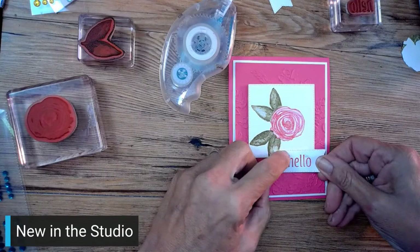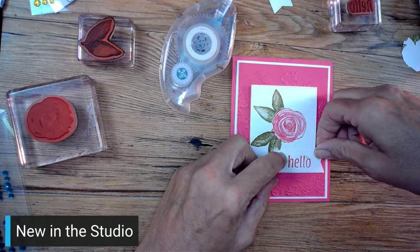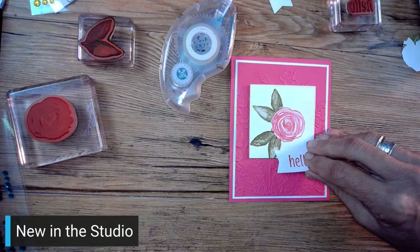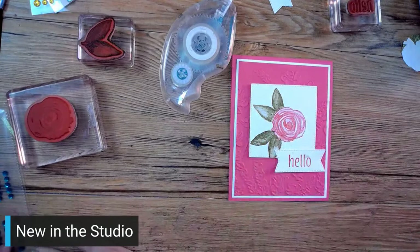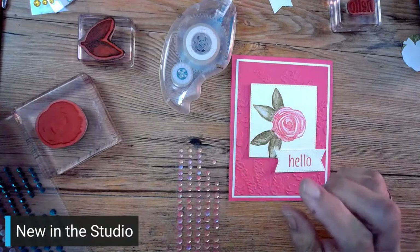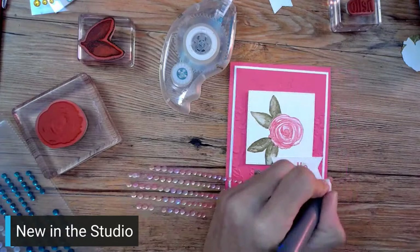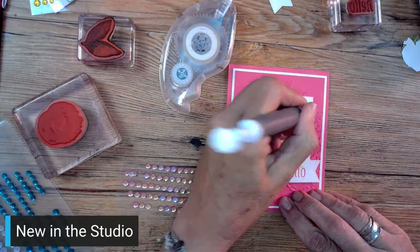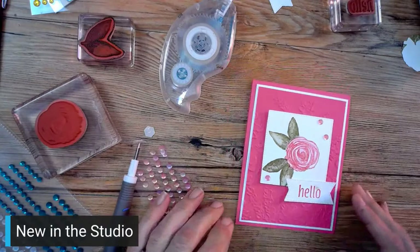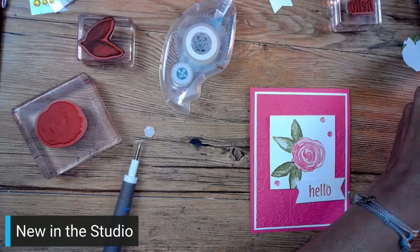I smudged - that's okay. Instead of a dimensional I'm going to take my adhesive and put it just on the top because this already has a dimensional. I kind of like it straight. I'm going to tuck a little dimensional underneath because now I know where it sits - just tuck one right there. Now what this one needs is a couple of gems - sequin gems. We've got space over here and over there. I'll put one down here. Those are the Pastel Adhesive Back Sequins - Adhesive Back Sequin Trio.